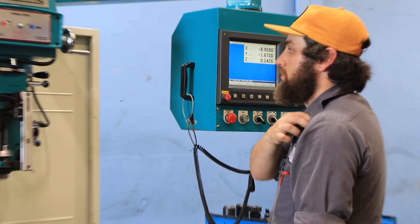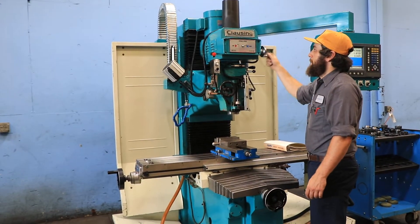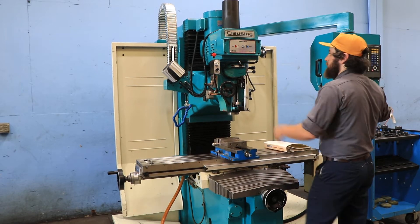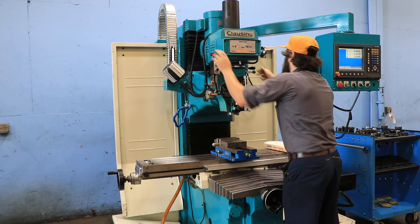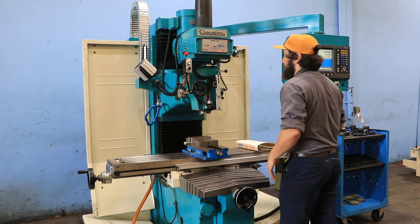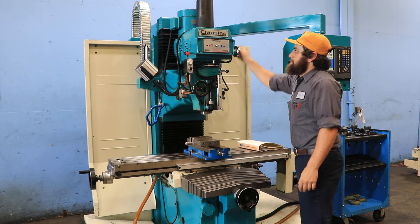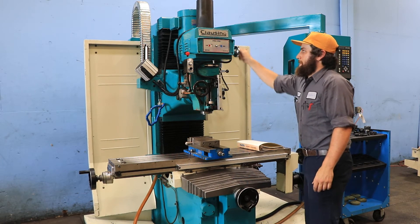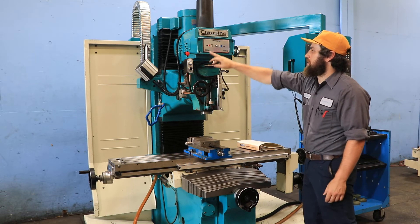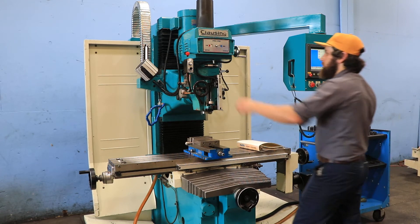Running the spindle — you have a 40 taper. That's 1,000 RPM, goes up to 4,300 RPM. It's very quiet. Spindle brake. He's putting it in low gear, and you're running at the lower range. Low range is from 70 — I don't know — to 400 or 500. She's nice and quiet.